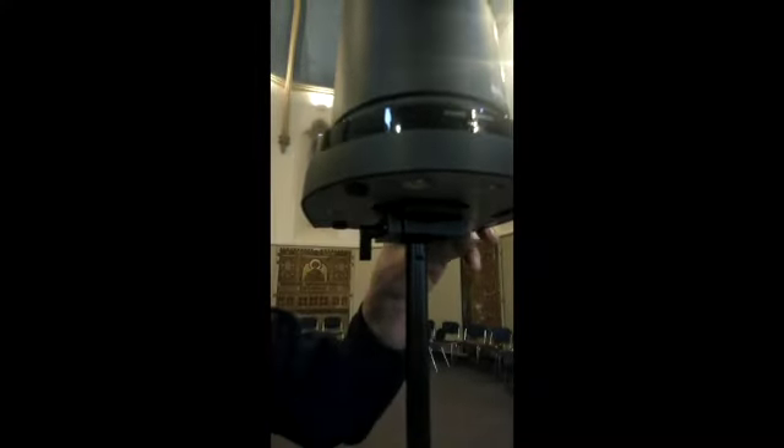Then you do the turn and pull out, turn, pull out, turn. It takes about 5 half turns so it's nice and tight. And that's it. Great!